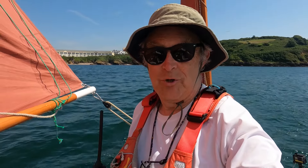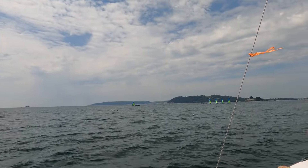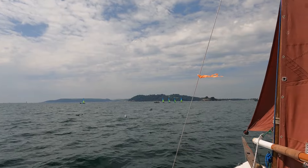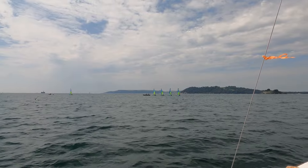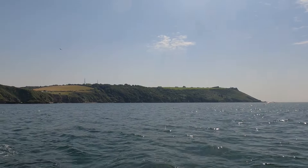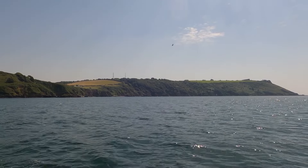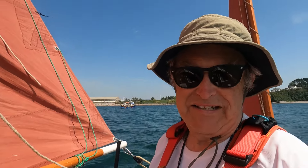It's a beautiful day. I'm just watching these youngsters going out. I don't think we'll be getting to the breakwater — I'm quite happy pottering around here, maybe another day.